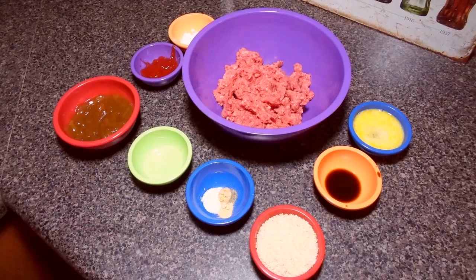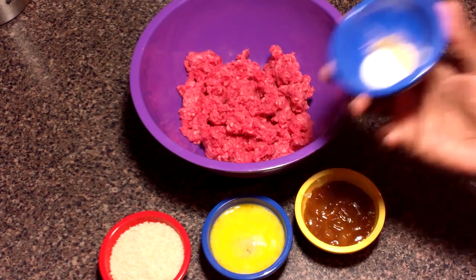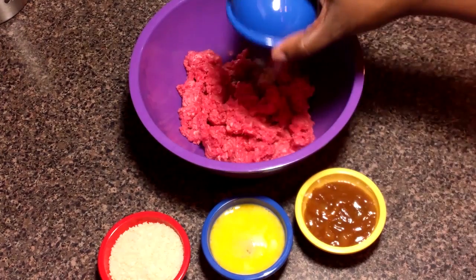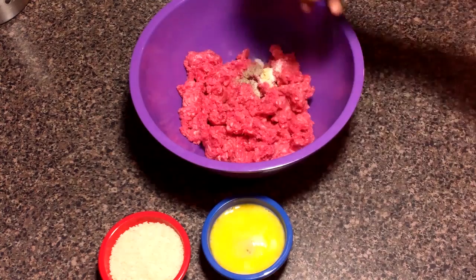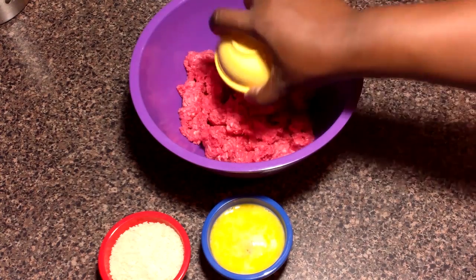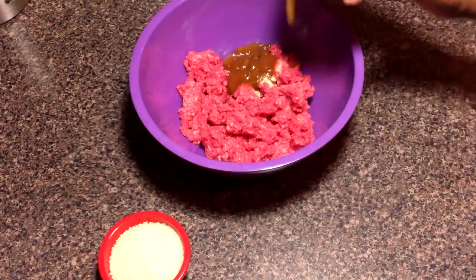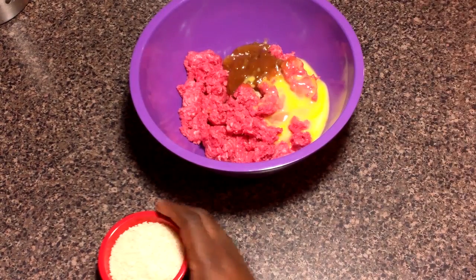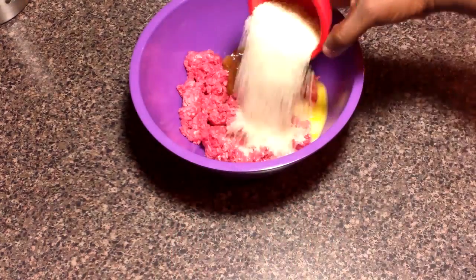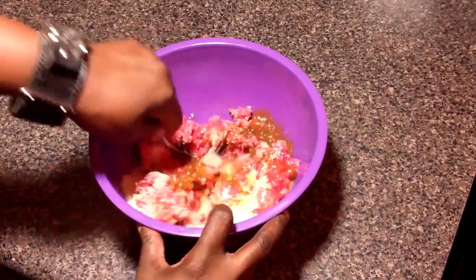We've got our stuff laid out like a new outfit on a Friday night. In this bowl, we're going to add our seasoning — salt, pepper, and garlic powder — condensed French onion soup. I made this from scratch but you can certainly just buy this. Our beaten egg goes in, just like so. The last thing we're going to add is our unseasoned breadcrumbs. Once we have all our stuff in here, we're going to mix up everything really well.